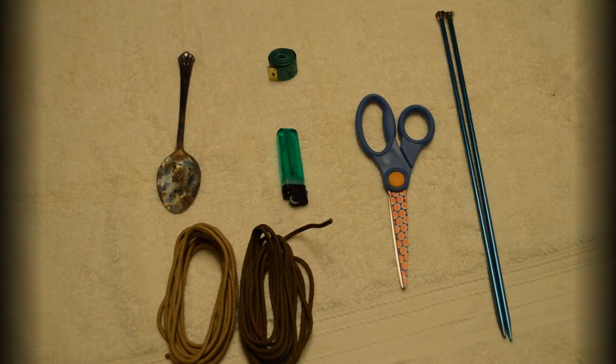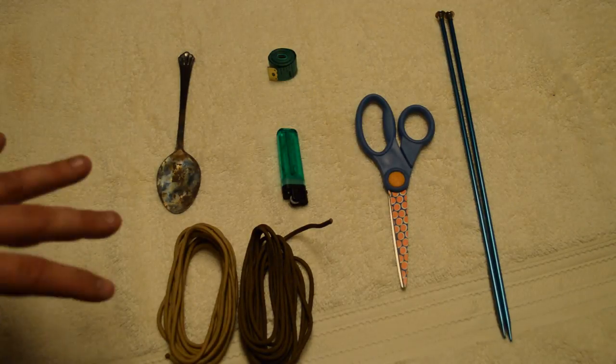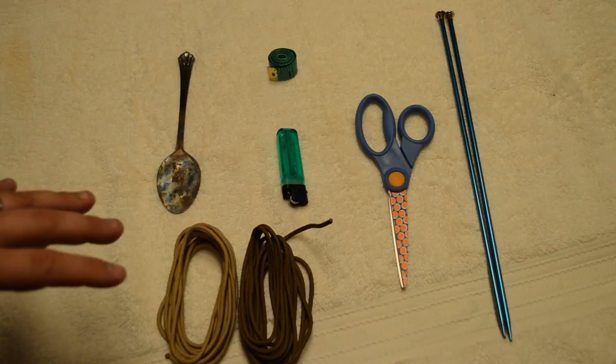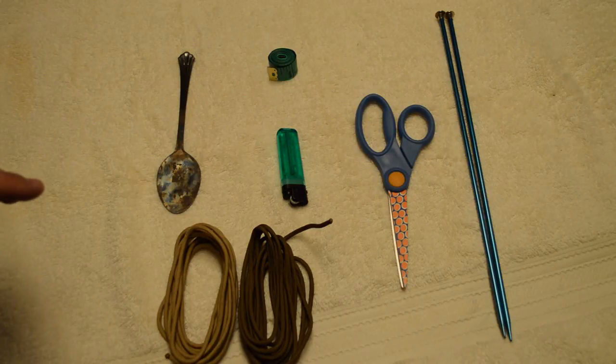Hello and welcome back. Today I will be making paracord call lanyards. I'm going to start out with a basic call lanyard — just a two-drop lanyard — and then from there I'm going to do a second video on how to do a thicker neckband, and then a third video on how to add more drops to it.